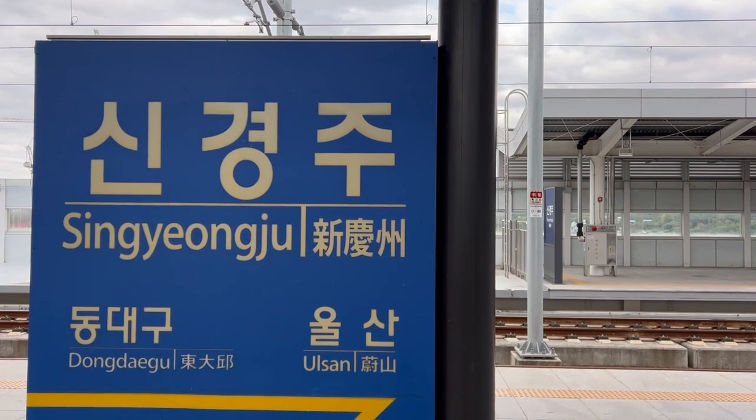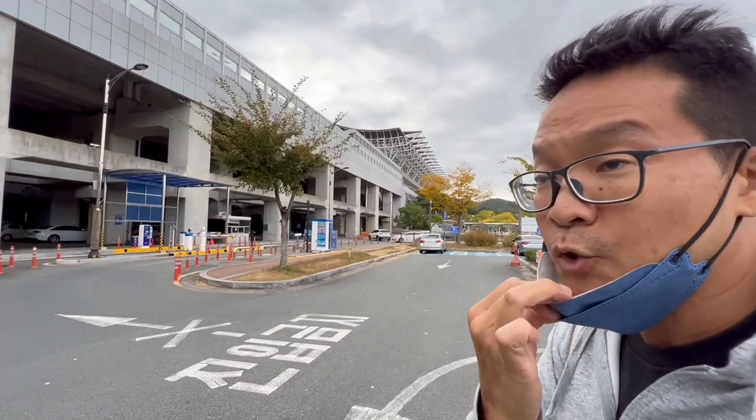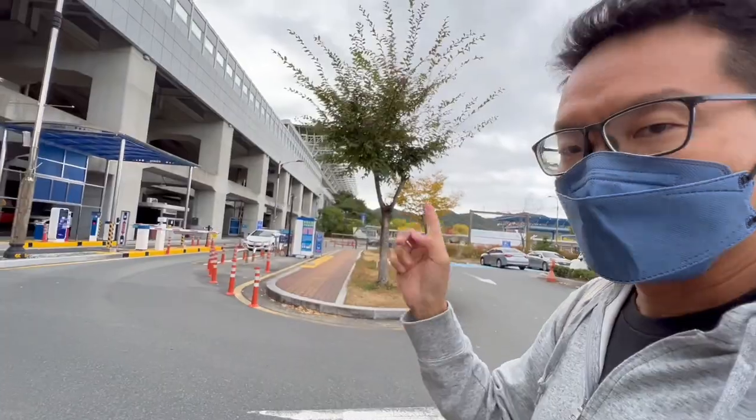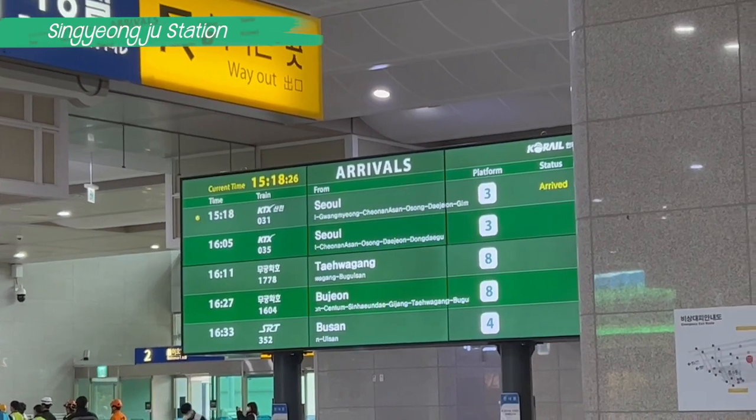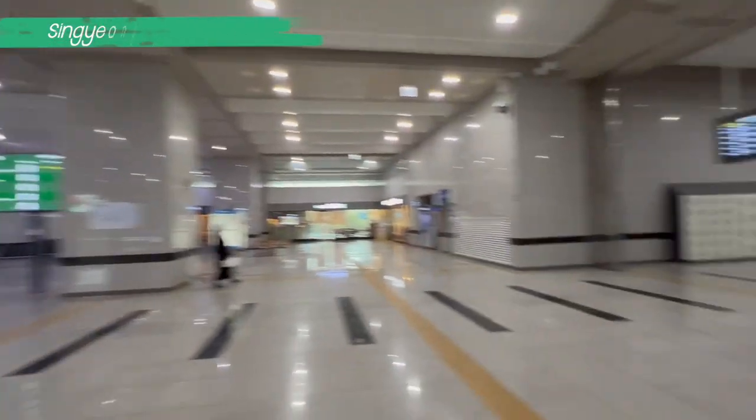Alright, we're here at Gyeongju station to pick up our second guest. Our special guest will be arriving in about 8 minutes, so let's go pick him up.